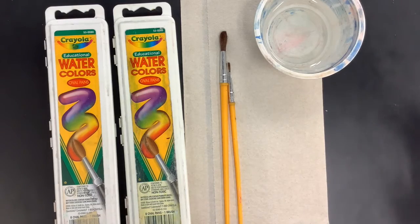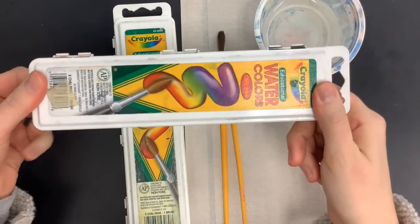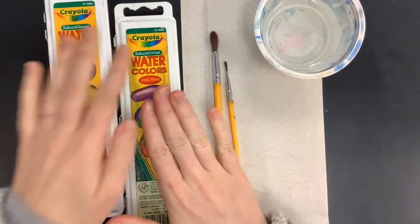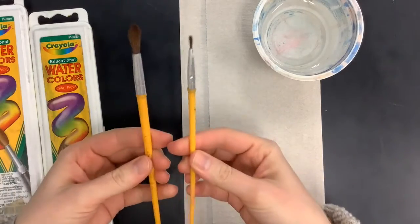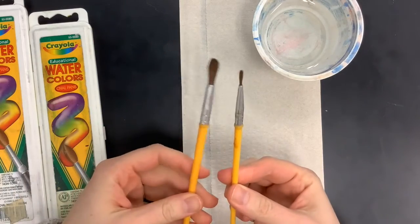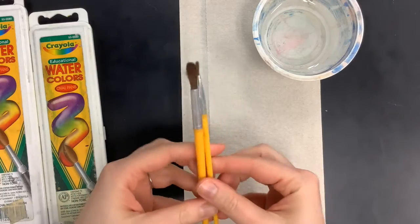Hello class! Today we're going to be working with watercolors, and you're going to receive a watercolor pan that looks like this. I have two of them here because I'm going to show you how to clean them. You're also going to get two watercolor paintbrushes — a smaller one and a medium-sized one — because we're going to use different amounts of water today.